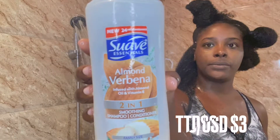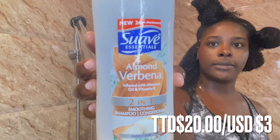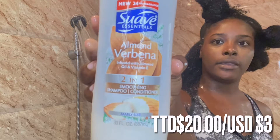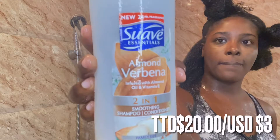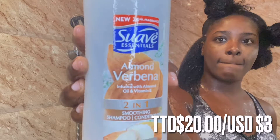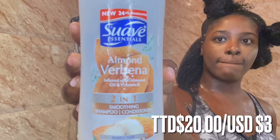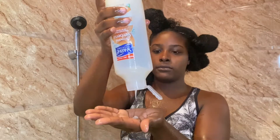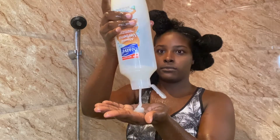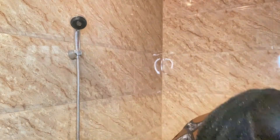Starting with my first section in the back, I let my hair drench in the water. Next I'm going in with my shampoo — I'm using the Suave Essentials Almond Verbena two-in-one shampoo and conditioner. This is approximately $2 in Pennywise and it's a fairly large bottle which lasts me for months. I always use about a dime-sized amount on each section of my hair because it lathers up pretty well.